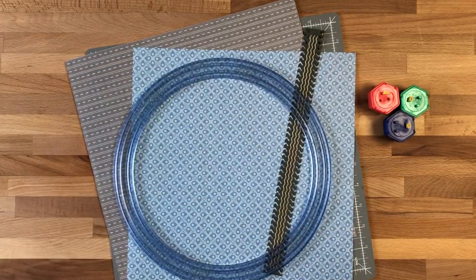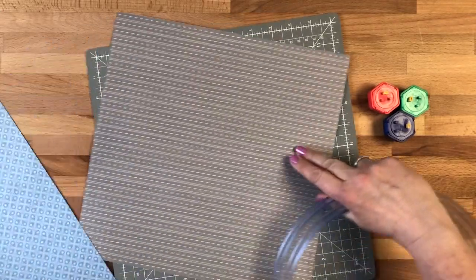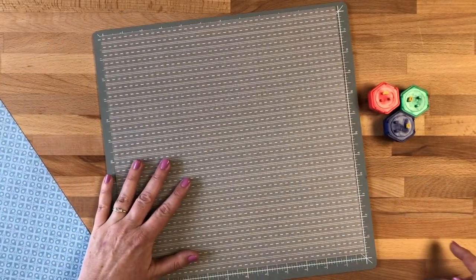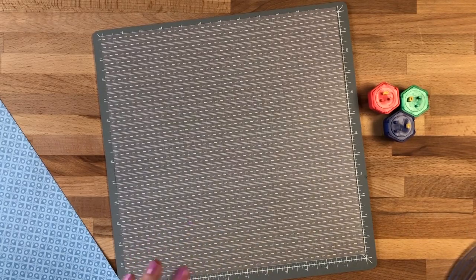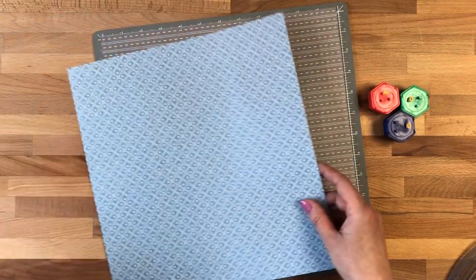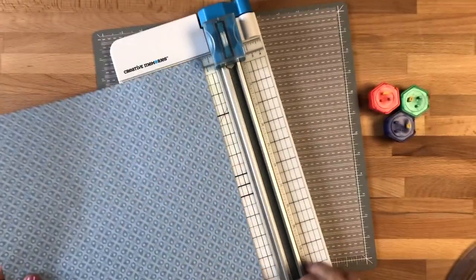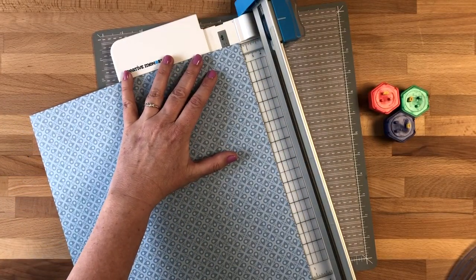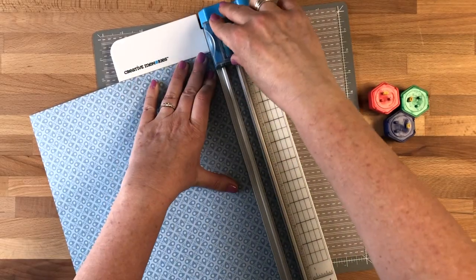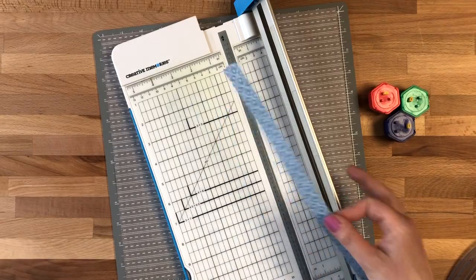I'm going to set the layout aside. I'm going to use this road pattern as the base of my circle. Then I'm going to take this light blue piece of paper and cut a piece using my trimmer, roughly three quarters of an inch wide. I'm just going to cut along there with my trimmer.